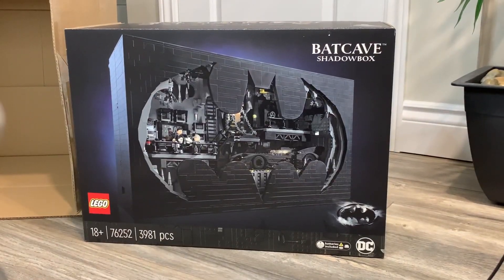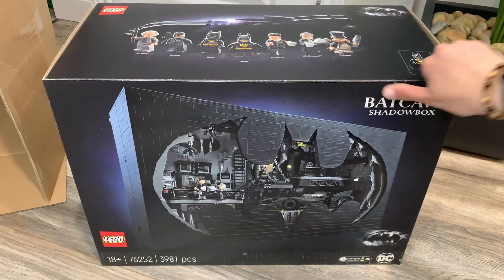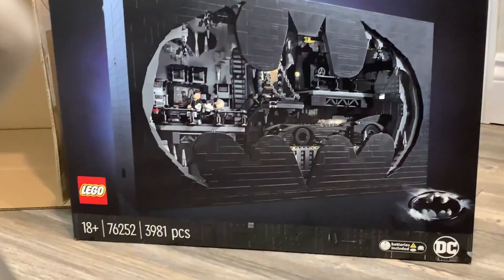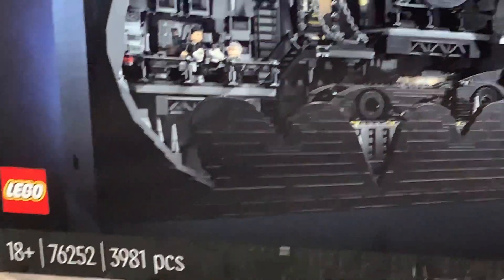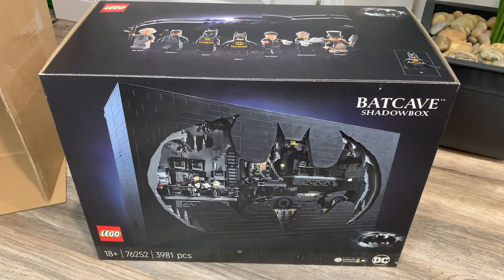I personally am a fan of that and I think I'll keep mine oriented like this for the majority of the time. We have some batteries included in the set, of course, and there are 3,981 pieces. Set number 76252, 18+. I'm very excited to build this up in the near future — once I get the Pac-Man machine built, this will be my second set and the review will be coming out very soon. Stick around, stay tuned, hit the notification bell, subscribe to the channel, and comment down below your thoughts on this set. I'll catch you guys in the next one, bye for now!